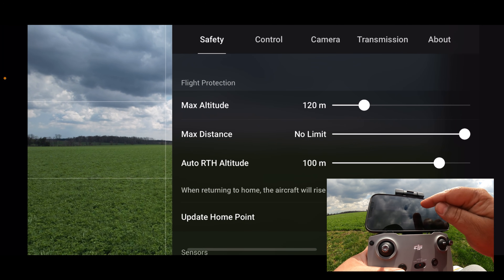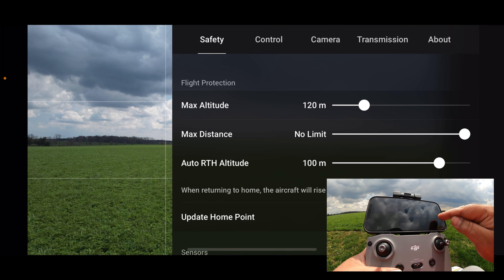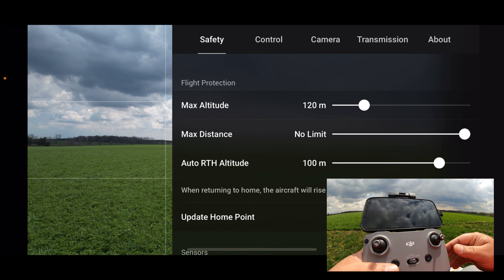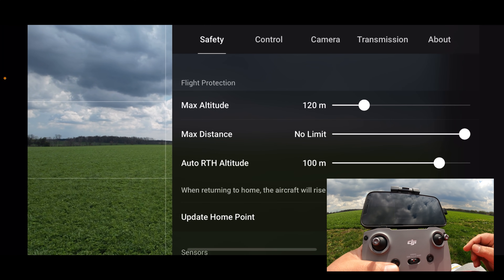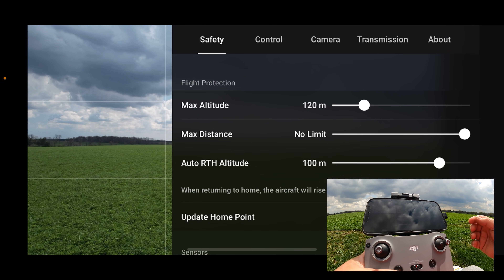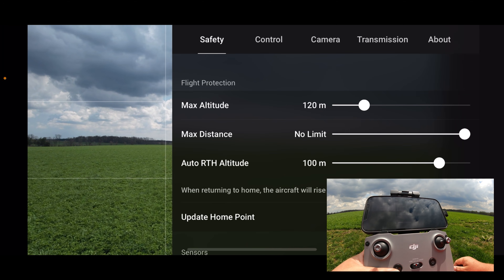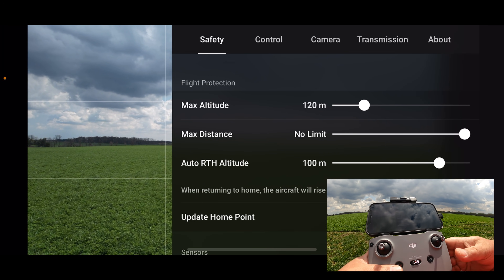The one thing you always want to check is to make sure your auto return to home altitude is set. By default it's set at 100 meters. But if you're flying around things taller than that, you might want to set it higher. Or you might want to bring it down — if you're only flying around trees that are 30 meters, you might just set it around 40 meters. That saves a little battery power so it's not flying higher than it needs to be.